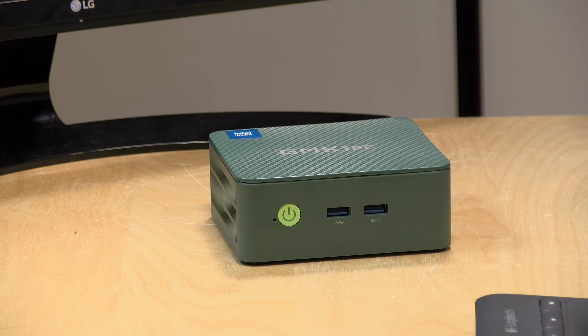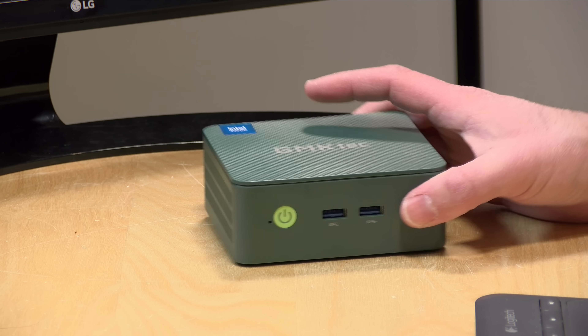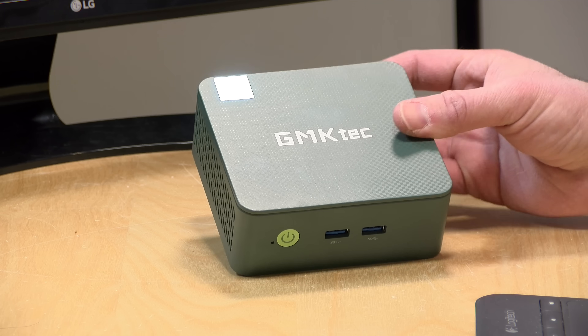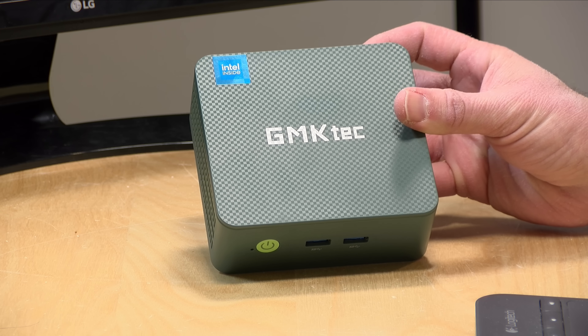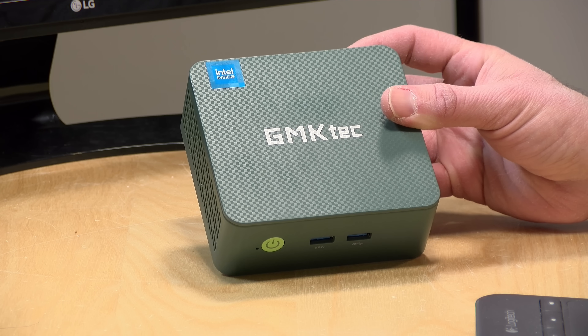Hey everybody, it's Lon Seidman. One of my favorite mini PCs of all time is the GMKTEC G3. It has been featured a number of times here on the channel, and you're not seeing double here. I actually bought a new one because they just came out with a plus version of the G3 that has Intel's latest low-end processor, the N150.